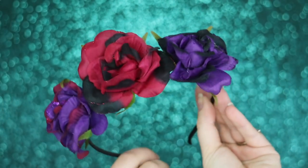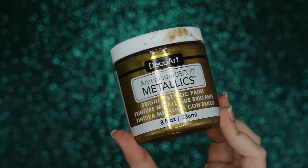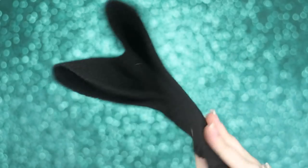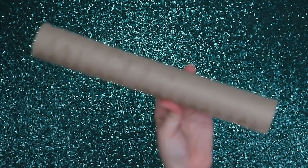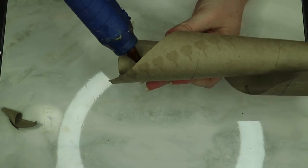You'll need a headband — this one came with flowers on it, so I got extra flowers — some metallic paint, some glitter which is gonna get everywhere, some felt, a brush you're okay with ruining by painting with, and an empty paper towel roll, and scissors.